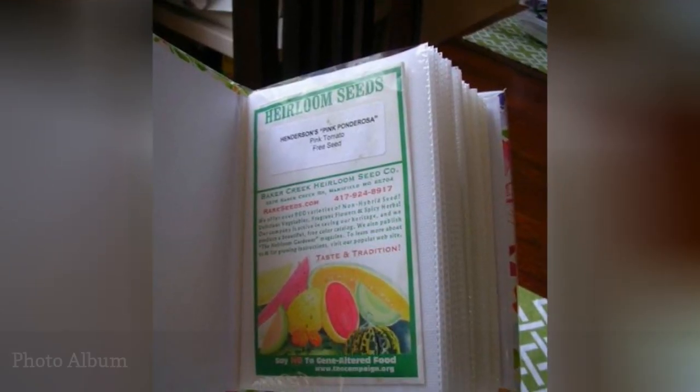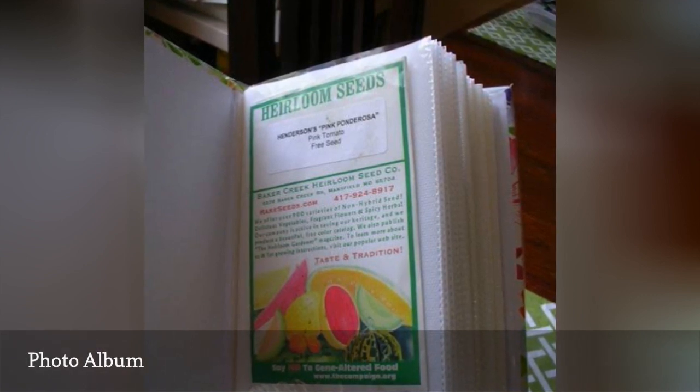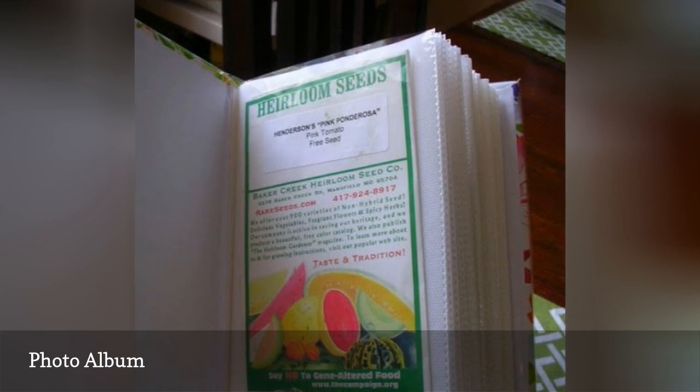If you need a more compact method of storage, a photo album might be the answer. Simply slip packets of seeds into the photo sleeves. You can also include notes about the seeds and arrange them in order of planting time. Include real photos of your landscaping to track progress and inspire new ideas, season after season. Once it's filled, you can slide the album right onto a shelf until next year.